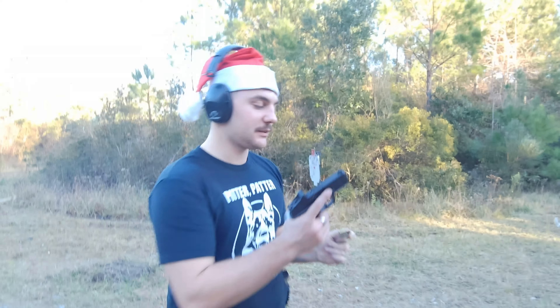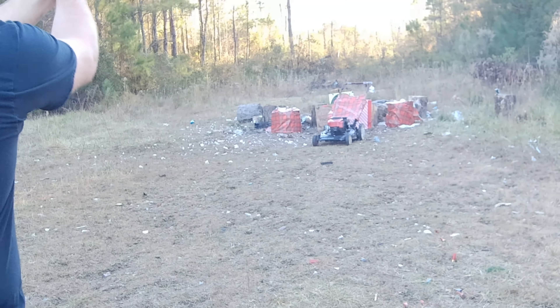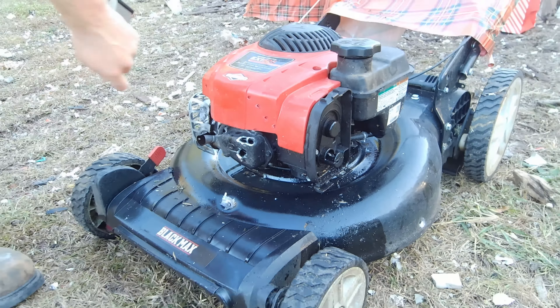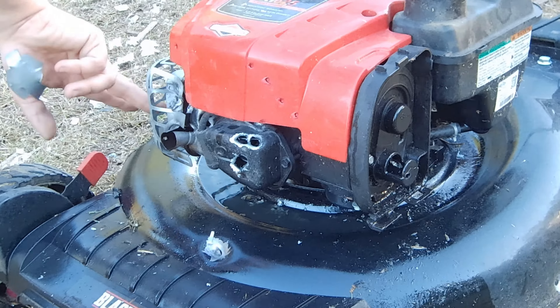Now we got 115 grain 9mm full metal jackets. I'm going to put two into it. Looks like we hit right here — I think we zinged right through it, right through the muffler here.